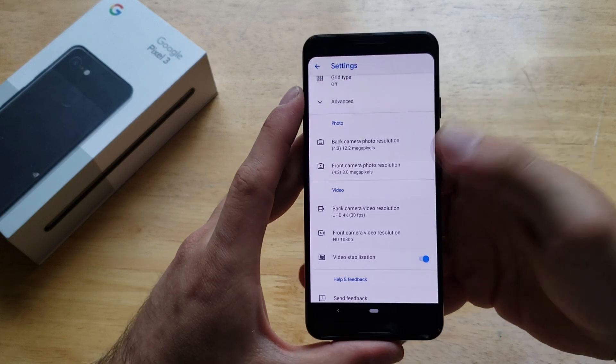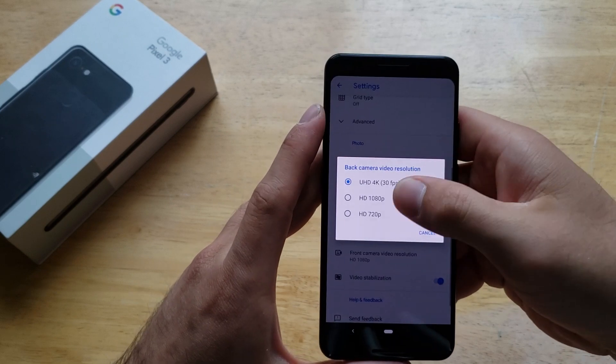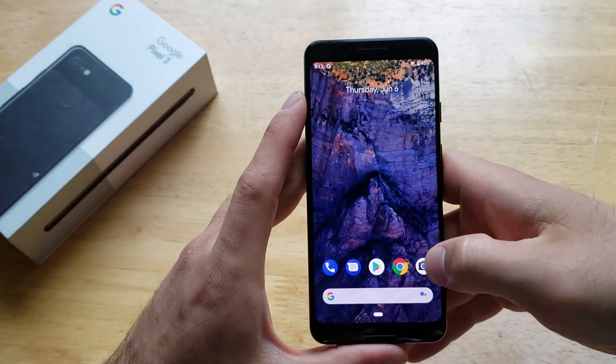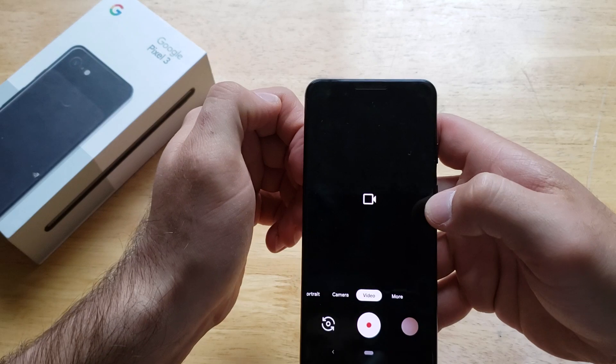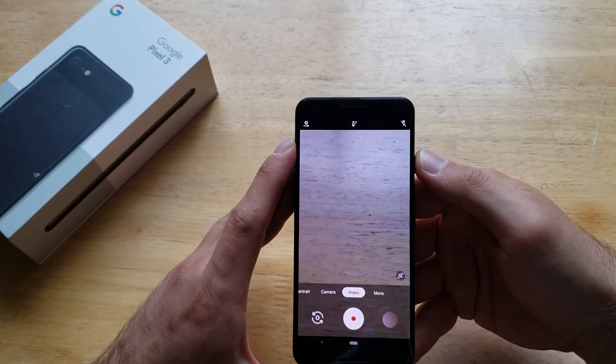If you wanted to turn it off, same thing — come into your settings under the video and turn it back to 1080p, which is the standard. Once that's set, you can also go back into the camera app and under video, change this back to auto frame as well.